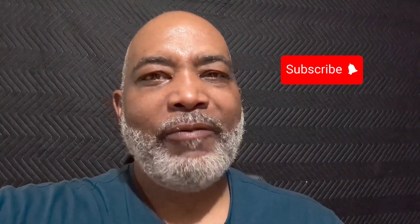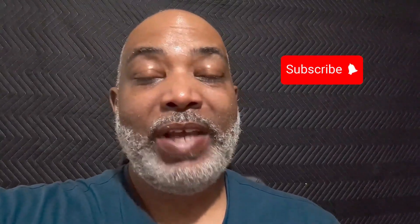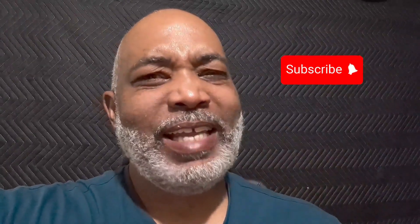Hey y'all, HospitableVox and welcome to my recording studio. Before we get busy, I'd really appreciate it if you guys just take a second and hit the subscribe button. I'm trying to grow the channel and every little bit helps, so I'd appreciate it if you could just hit that subscribe button.